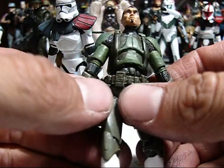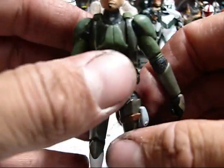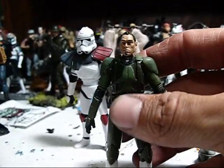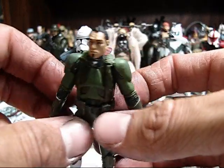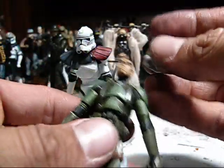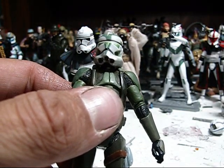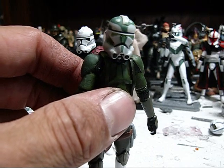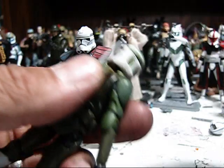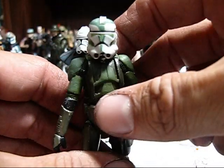He's not finished yet — I've got quite a bit of work left to do. I'm going to have to reshape his head to get him to look more like Gree, buzz his hair down, and then sculpt his double mohawk on because I want this Gree to have a double mohawk. He'll be pretty cool when I'm done. I'm just going to add on the radio backpack from the original Gree, and I'm going to give him the new clone trooper blaster too. It should look pretty good.